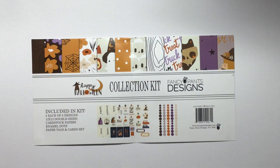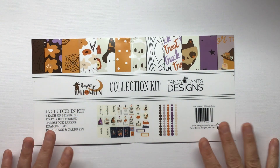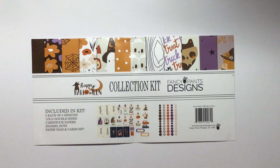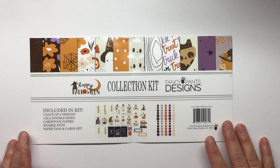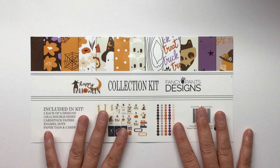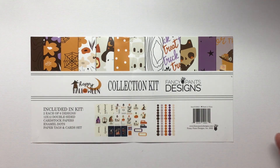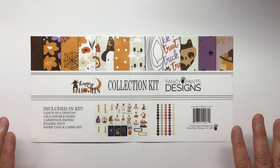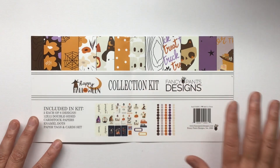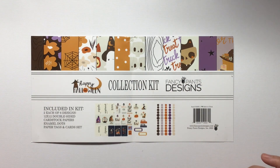Today I am back with the fruits of my Fancy Pants playing. I was asked to be a guest designer for Fancy Pants Designs and they asked me which one I wanted. I said send me the Halloween kit and I actually made four of these sets that I'm going to put together with you today, but I'm just going to show one of them.